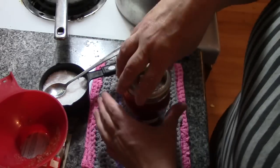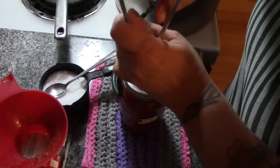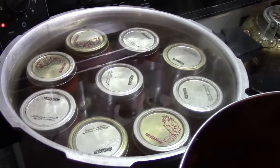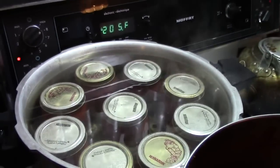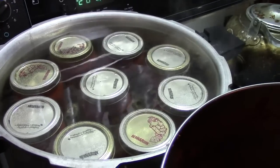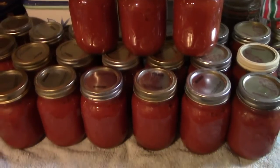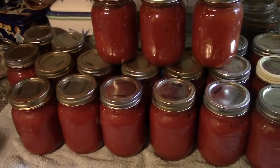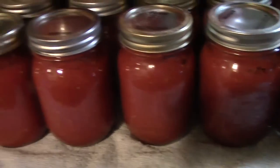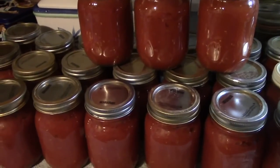Hot lid, clean ring, and into the canner it goes. I got 18 pints in two canners and still have some to go, so we're going to bring these up to a boil and when they come to a boil we're going to boil-bath these for 40 minutes. Well there it is folks — 23 pints of tomatoes with no extra water in the bottom. That's what stewing them does. I had 24 but one broke in the canner. This is Mrs. Wolfie from our Half Acre Homestead saying you can never have too many canned tomatoes — take care, bye bye!